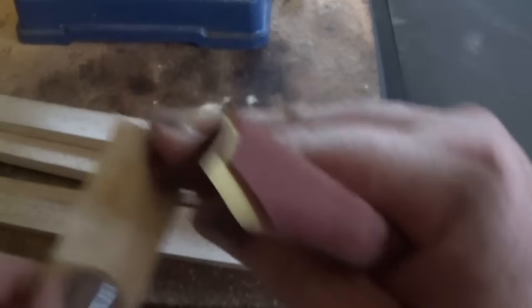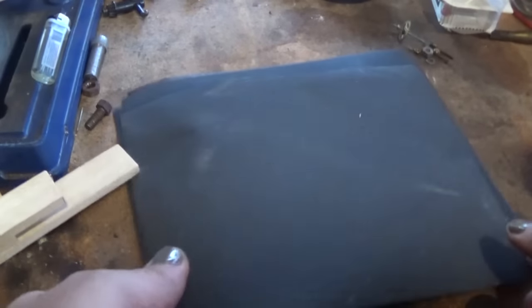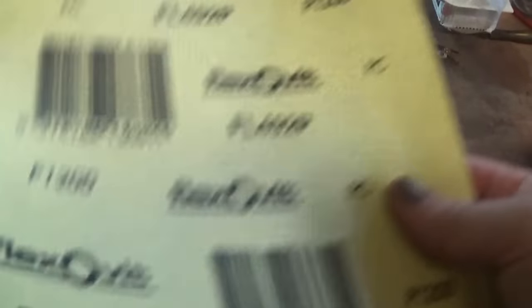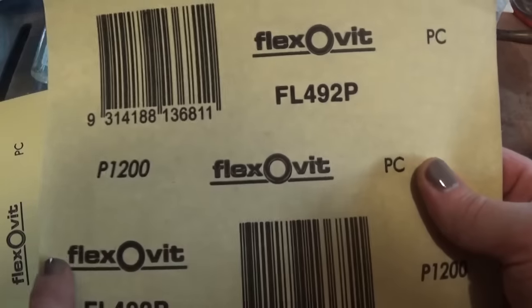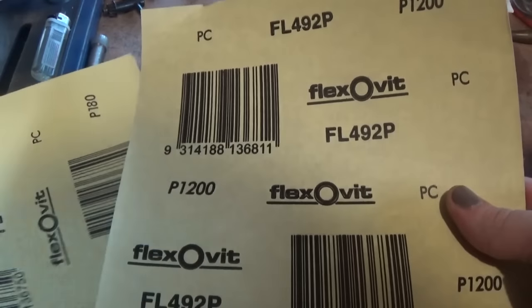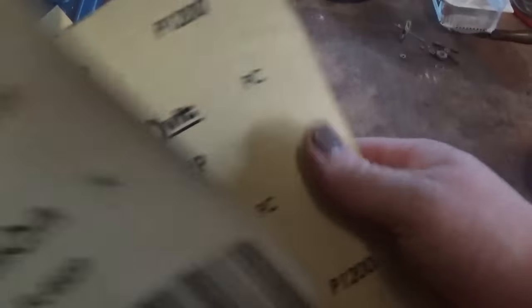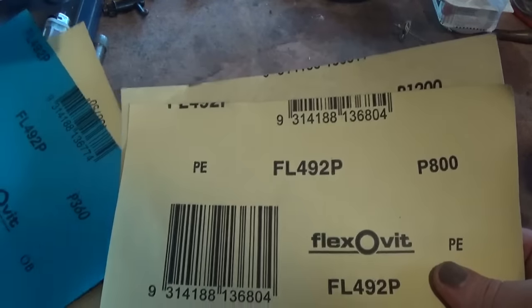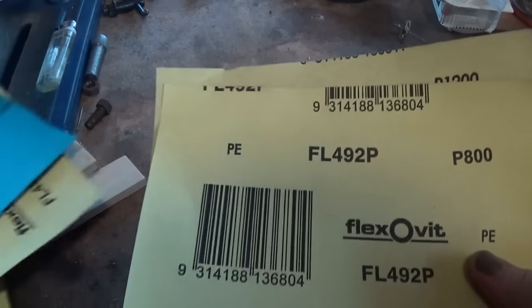Nice and square on the ends, not the sides. When that's done, I've got four sheets of wet/dry which is probably plenty. We've got 180, we've got P1200 which is 1200 grit, and the next one's 800 grit - looks like I've got an extra sheet of it.